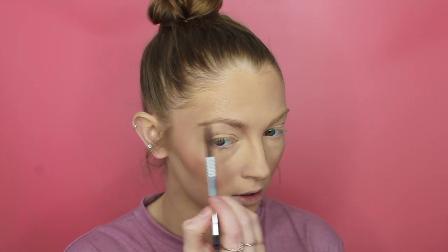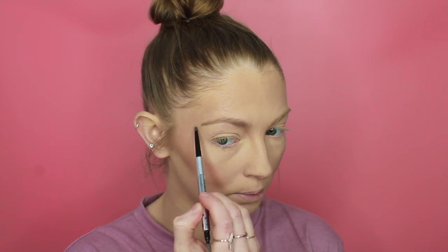Moving on to brows. I'm going to be using Precisely My Brow Pencil by Benefit in the shade 2. All I do is comb through the brows first and then literally just fill in all the sparse areas. I don't really change the shape of my brow because my brows are quite thick and full anyway - I just like to make them a little bit darker.